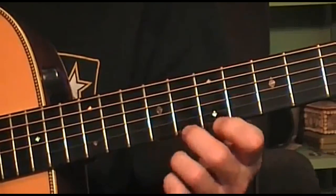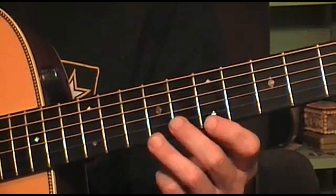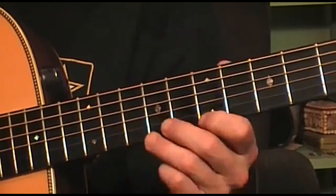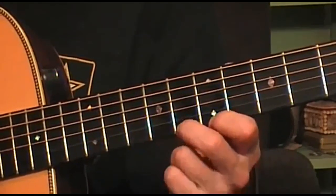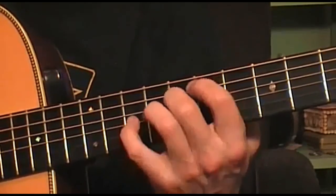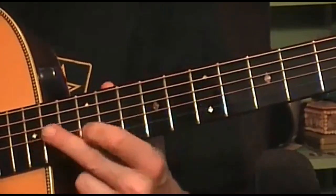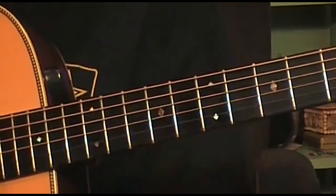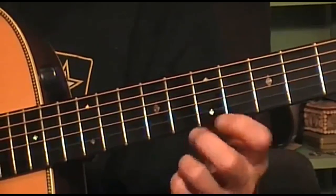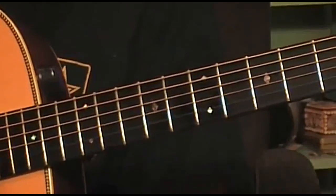While we're down here in this area, instead of showing you another lick, I'll show you an exercise. I learned this from YouTube — I can't remember who or where. It's a good little exercise; it sounds kind of funky and it's fun to do. I'll just do it for you first and then we'll try to break it down.